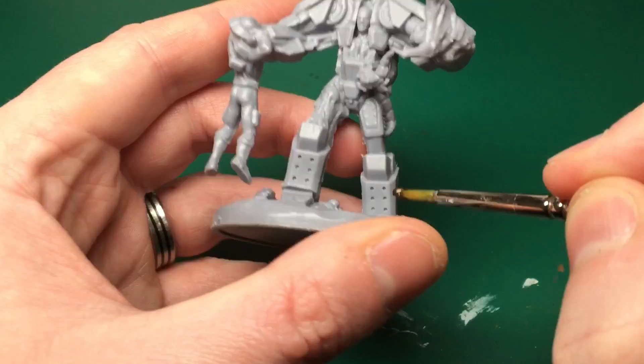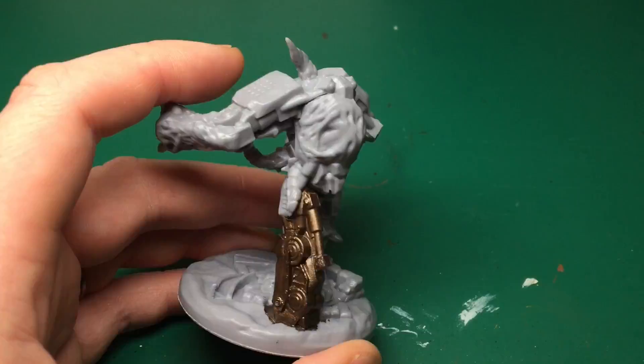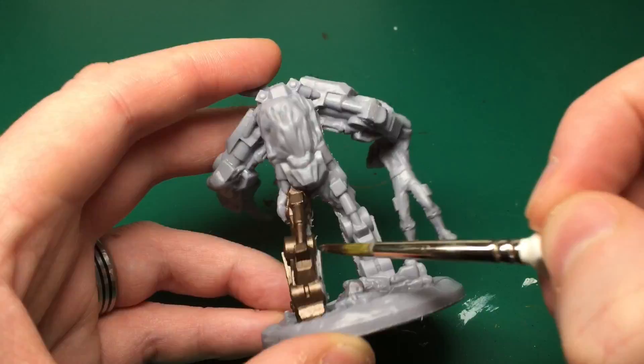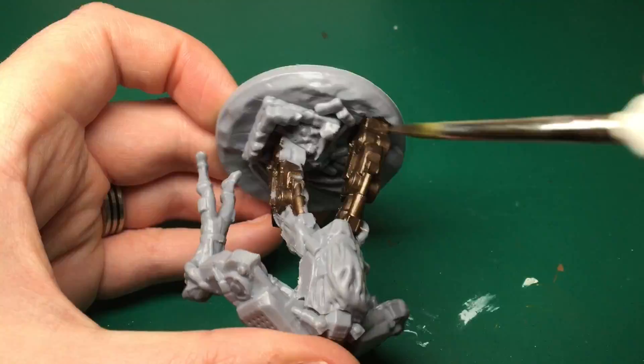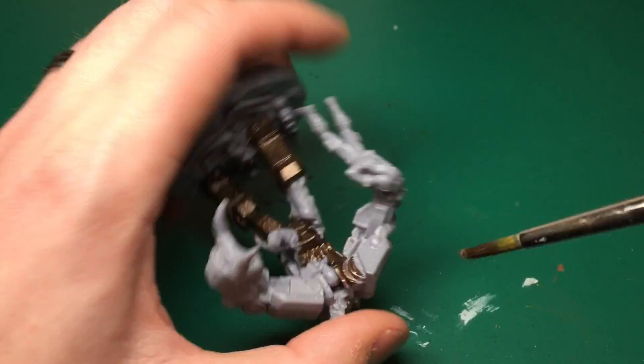We're starting off with Tinny Tin. This model was chosen by Steven from Patreon — and I say 'chosen' quite loosely, I think I twisted his arm because I wanted to paint it so much. It looks badass, so apologies to Steven. Thanks for that though — it's nice to paint something I'm really excited about.